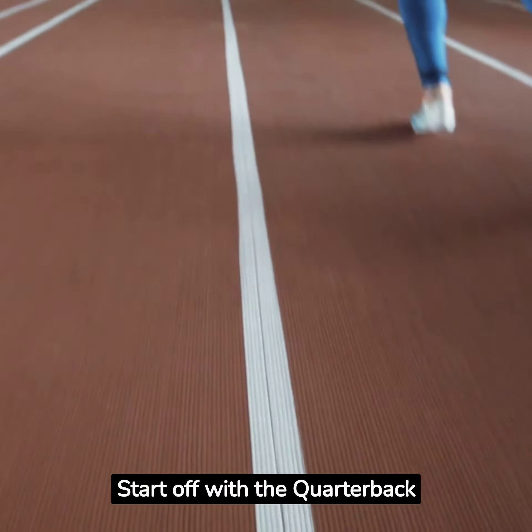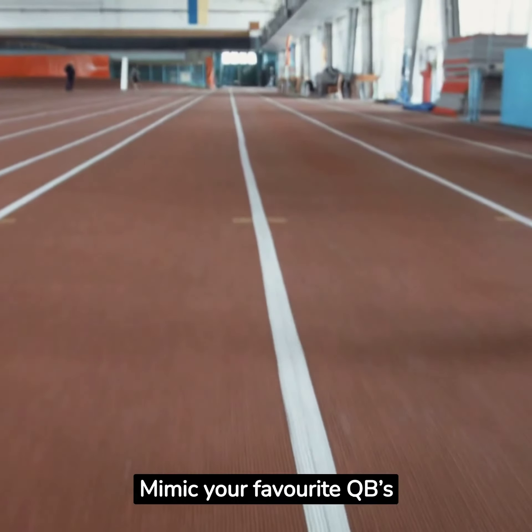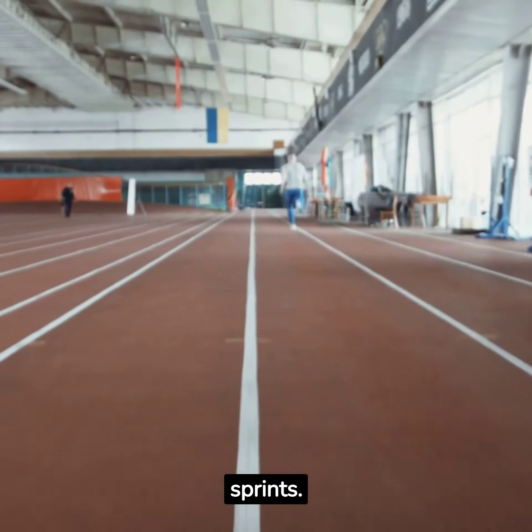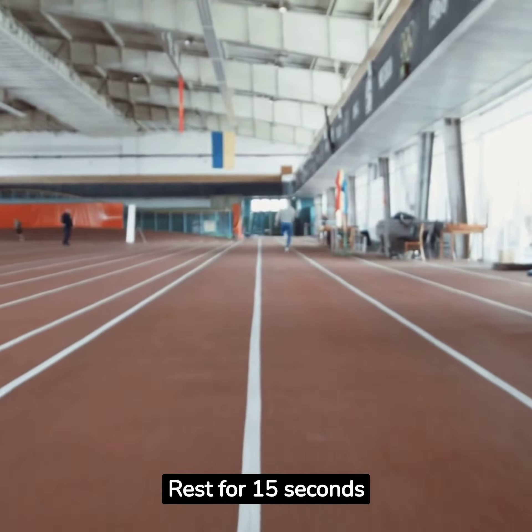Start off with the quarterback sprint. Mimic your favorite QB's explosive speed with 30-second intervals of high-intensity sprints. Rest for 15 seconds, then repeat.